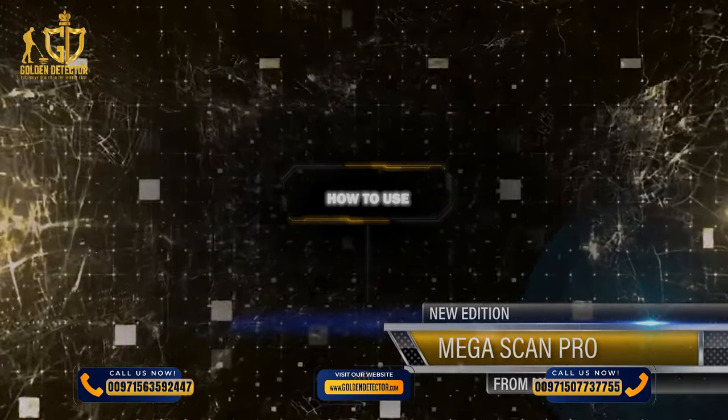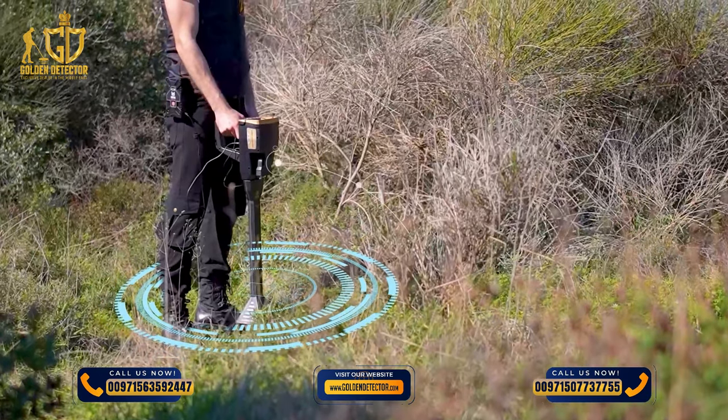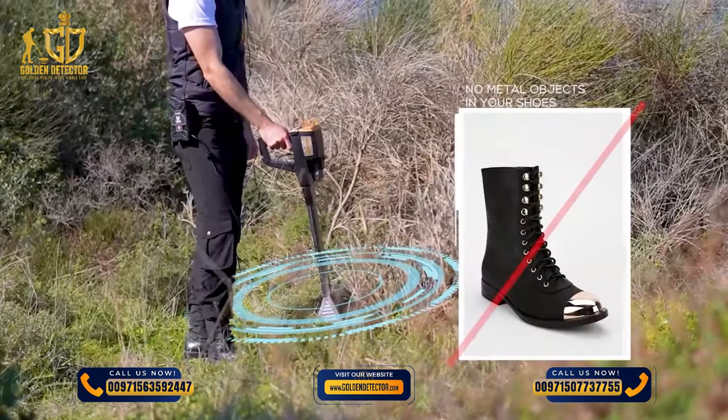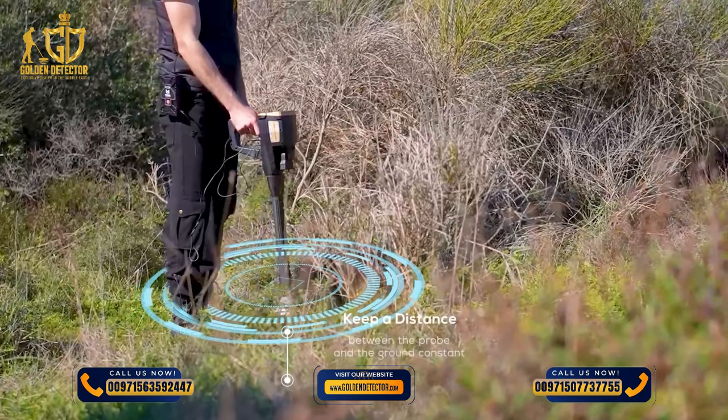HOW TO USE: After the setup is complete, point the head of the VST probe vertically to the ground and begin to scan the ground. Make sure that there are no metal objects in your shoes, and keep the distance between the probe and the ground constant.